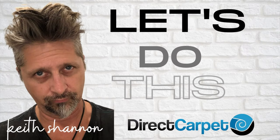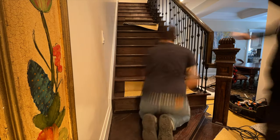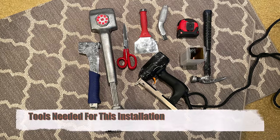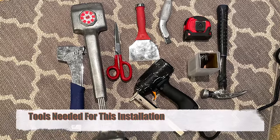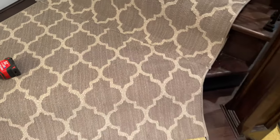Today we're going to go over the before and after. Here's the before — very, very slippery, very dangerous for people and pets. We were hired to come in and I made a couple of templates for those tricky stairs at the bottom. I'll leave a link in the description so you can see all the tools needed.